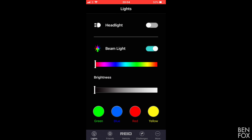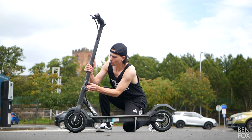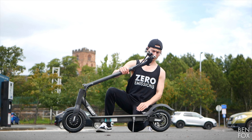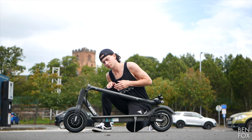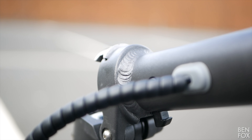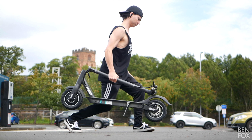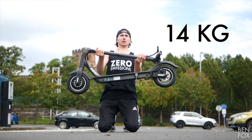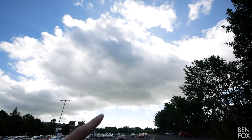It's also got underside lighting which you can control in the app. That's right — you can lock and unlock the scooter, play with certain settings, and even check the health of your scooter. Folding mechanisms on scooters can always be a sticking point — sometimes they get shaky and rattly.